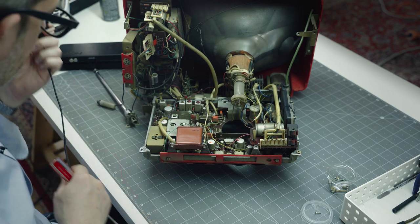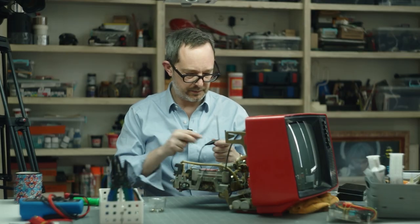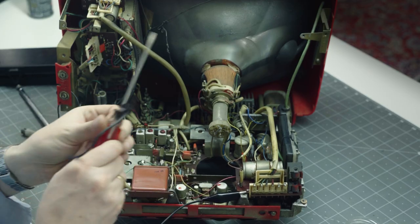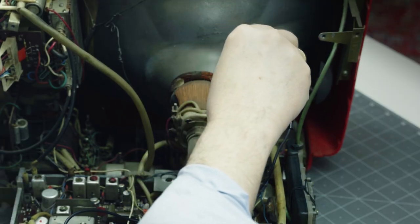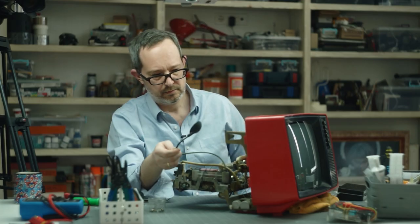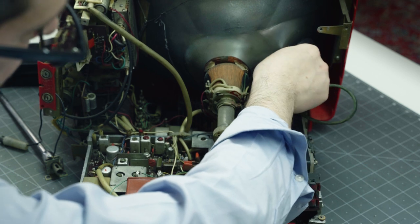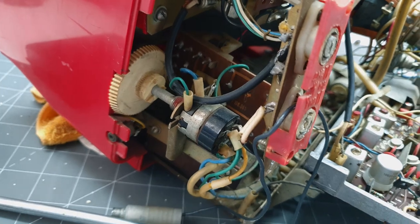First thing I'd like to do is discharge the CRT. I'm going to take my CRT discharge tool, ground it to the chassis right here, and slip it under the hood. The hood just fell out — put no pressure on that at all and it just came out. We'll just pop that back in where it came from.